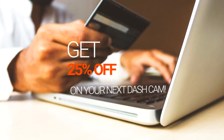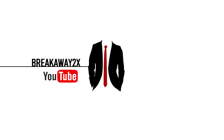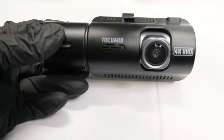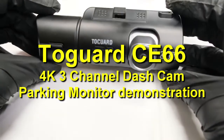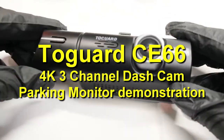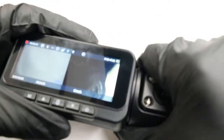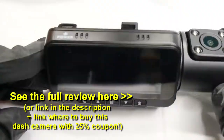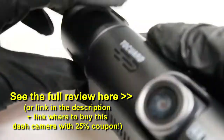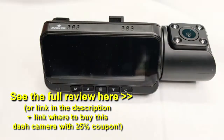Get 25% off on your next dash cam. Hey guys, due to popular demand, I'll be doing a parking monitor demonstration on Togard's 4K 3-channel dash camera model CE66. I'll show you live exactly how the parking monitor works. If you didn't see my full review of this dash camera, you can check it out here — click the link or check the description below. There will also be a link where you can get this dash camera using my coupon code for 25% off.